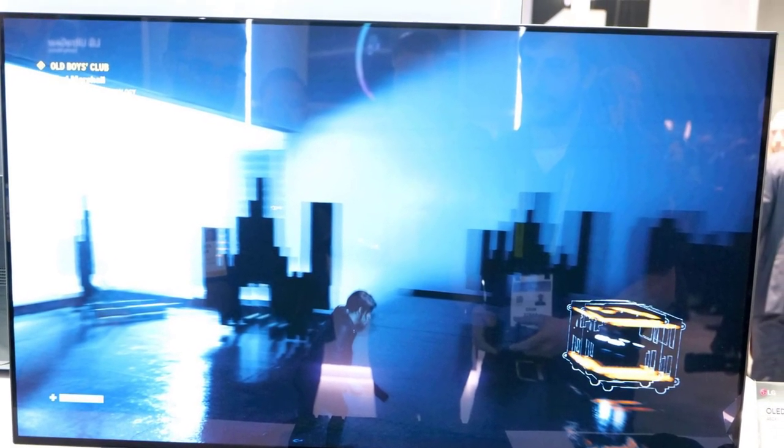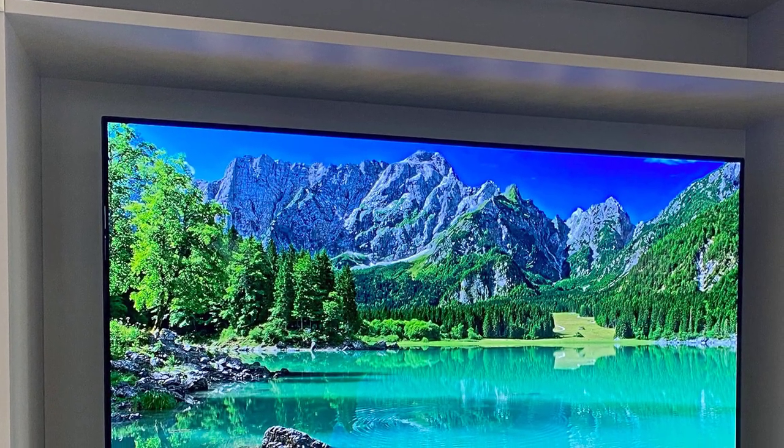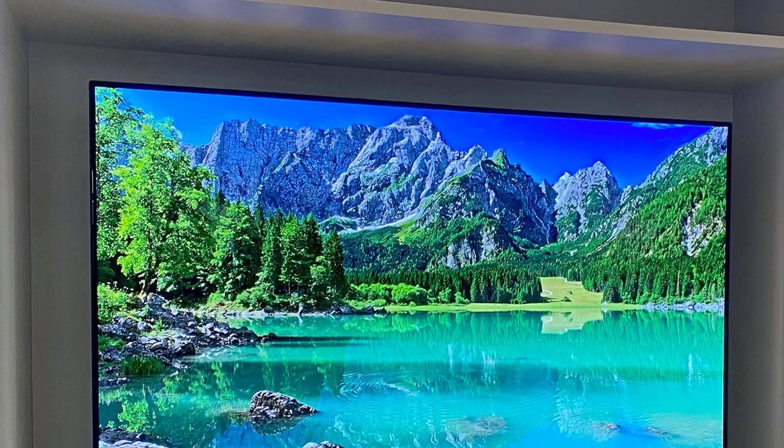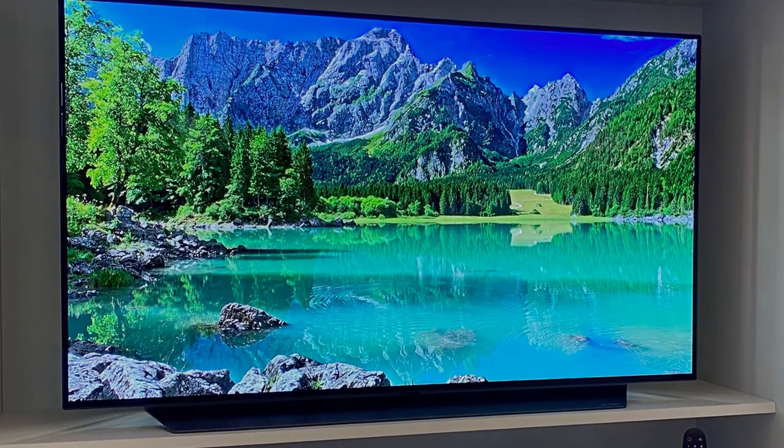There are plenty of people who want the best TV possible but don't necessarily want to go big, and those people have been rather left out through the 4K TV era. Finally, though, we have an OLED TV smaller than 50 inches, and what a TV it is.